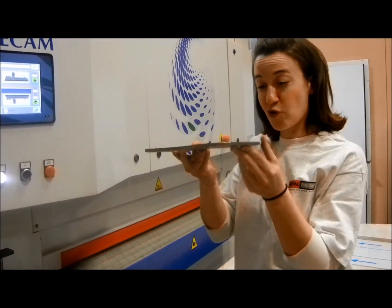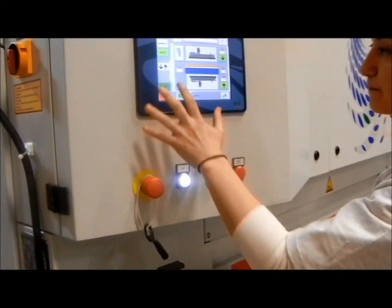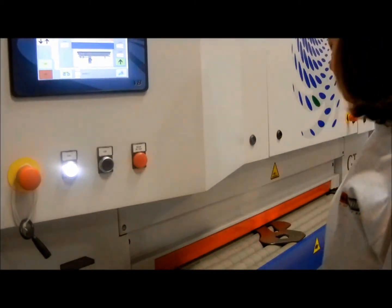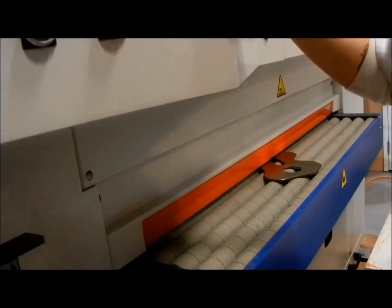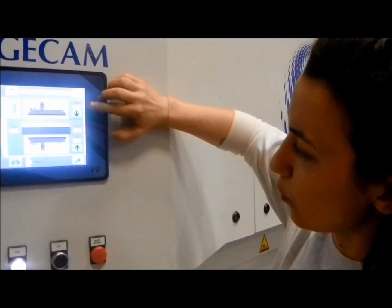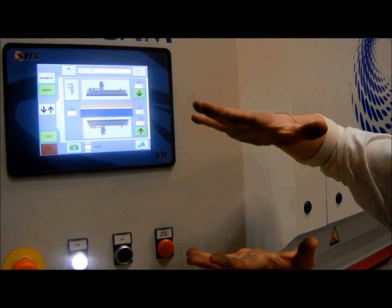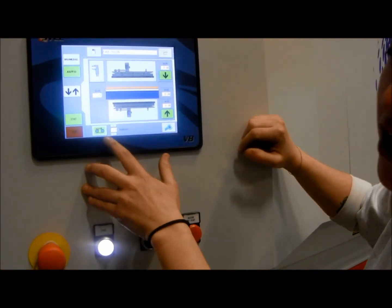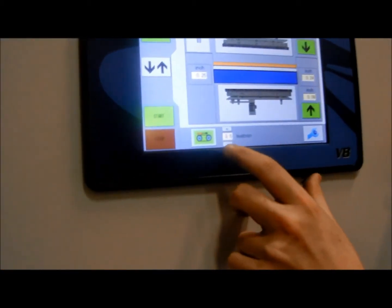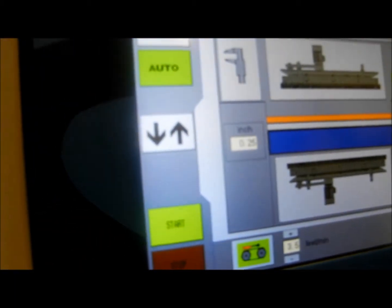Now we're going to run some quarter-inch steel. We've set the brushes to a higher number and also slowed down the speed to 3.5 feet per minute for maximum deburring.